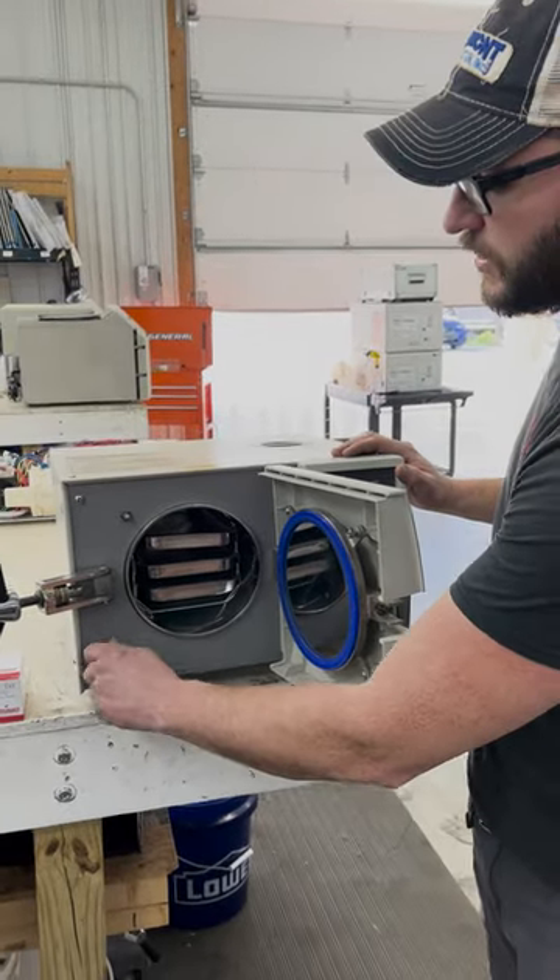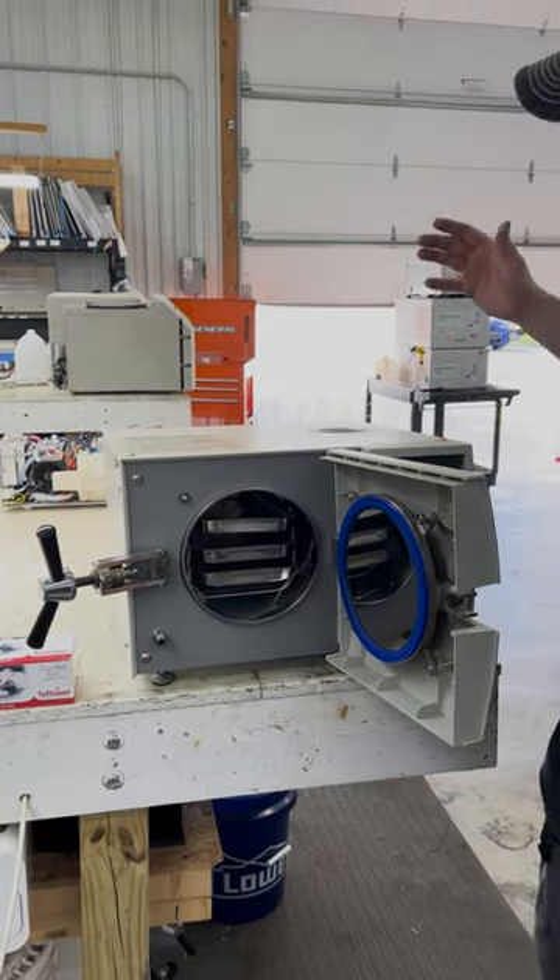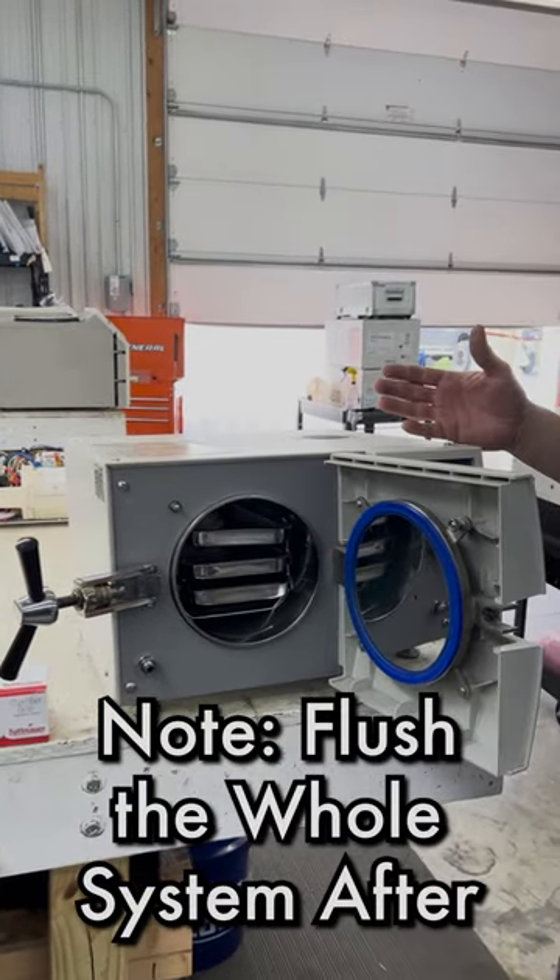To drain these units, you turn this knob counter-clockwise, and we always recommend flushing the whole system out afterwards as well.